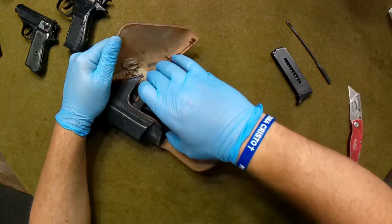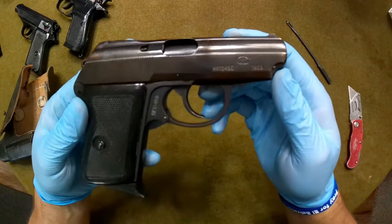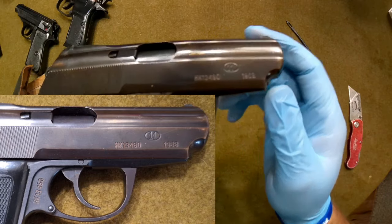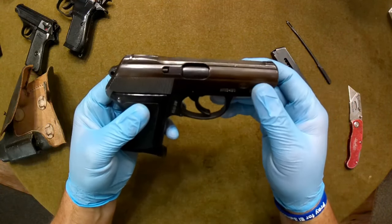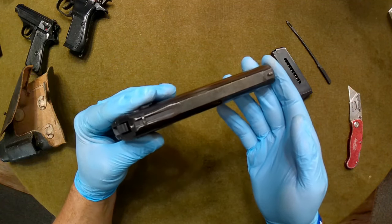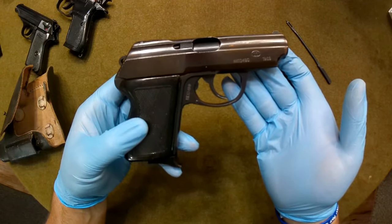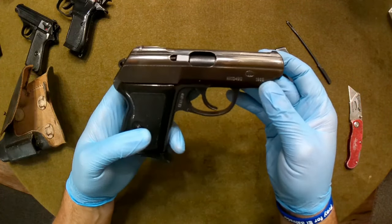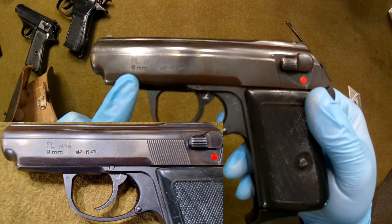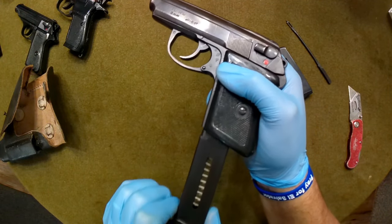So here is the P-64. This one in particular was manufactured in 1968. Of course, that nice Circle 11 logo, and the slide and frame do match. If you didn't get in on the ones at the Mosin Krayt, Atlantic Firearms had these — they may still have them for $399 — but I opted for what Alden had because he's always a little bit more particular about his offerings.